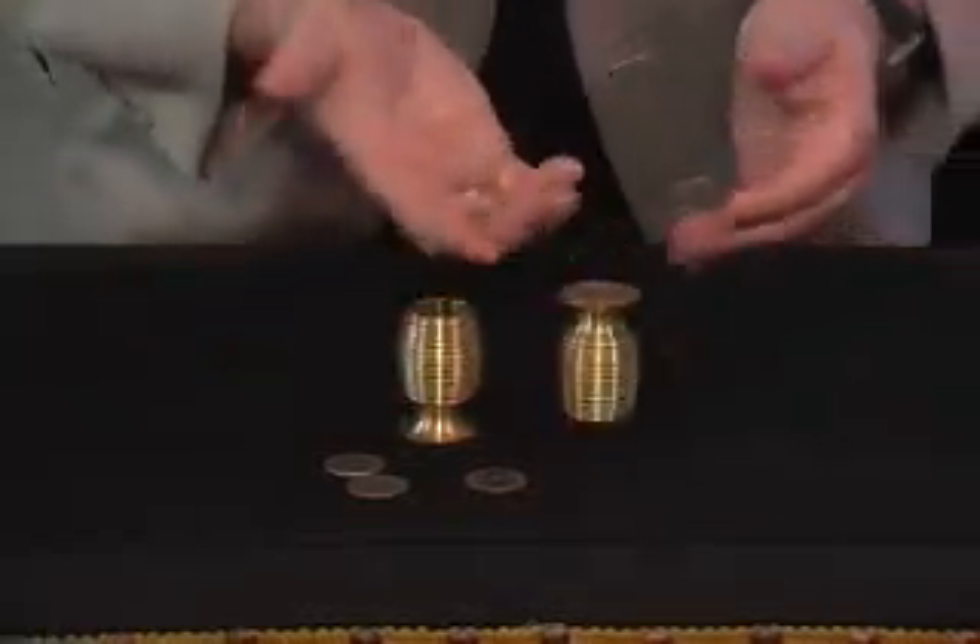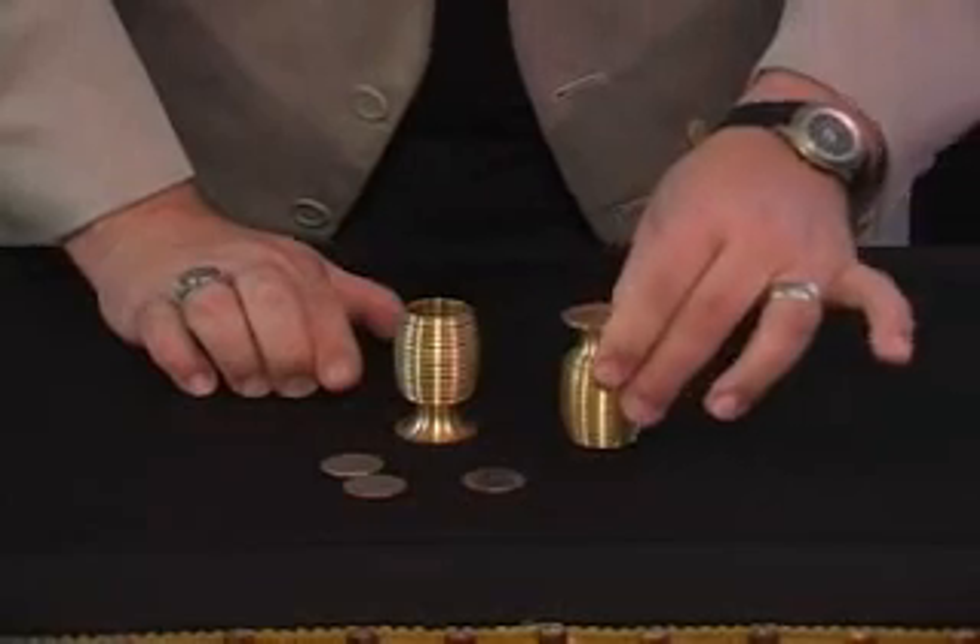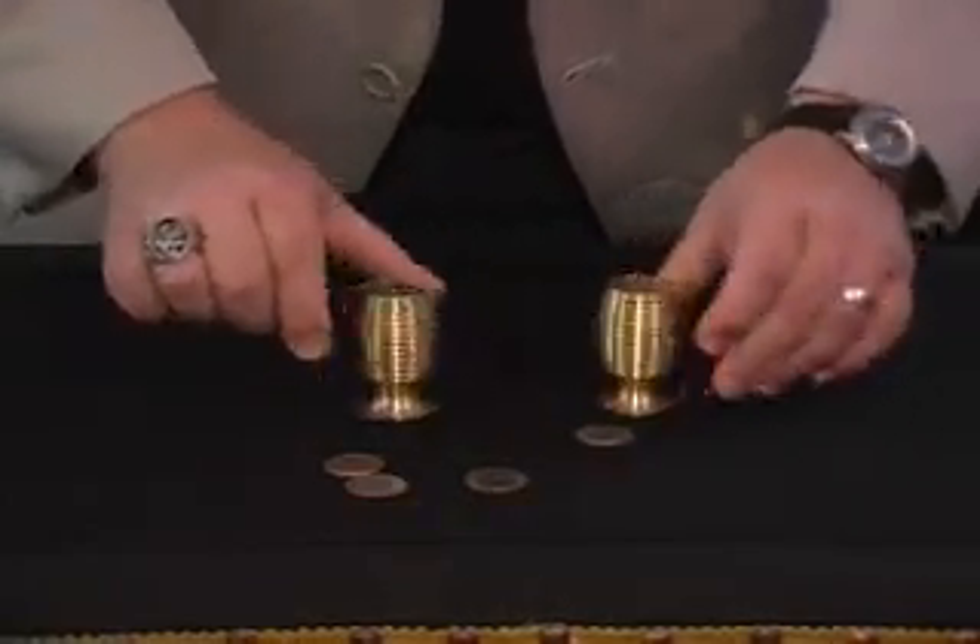And my favorite part — you can use any vanish you want to make that one appear under the last chalice.